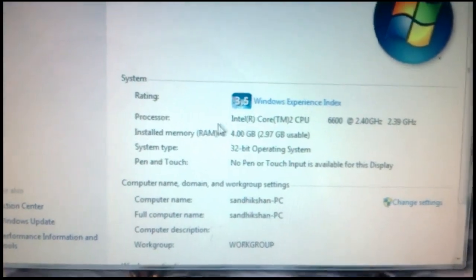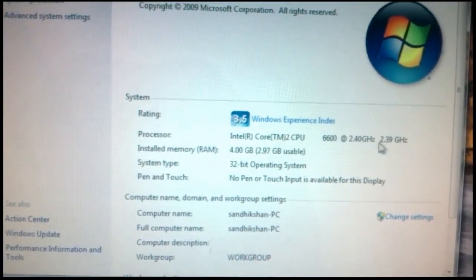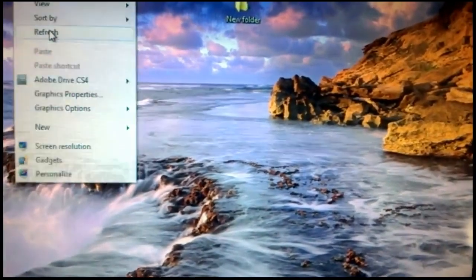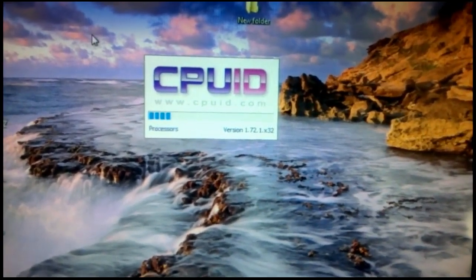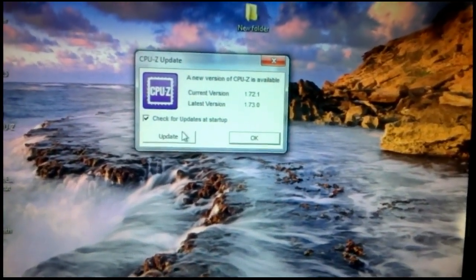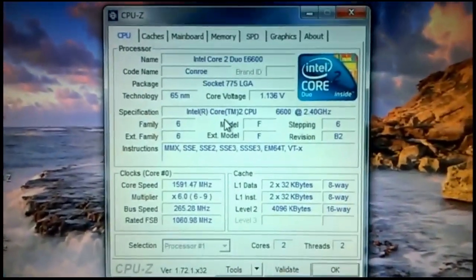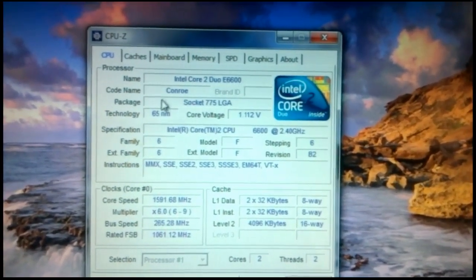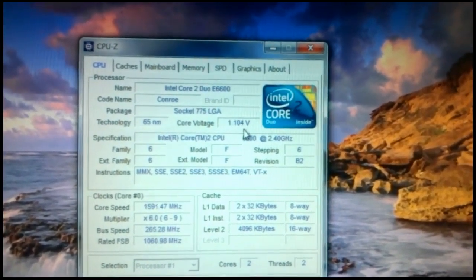You can see my processor is Intel Core 2 Duo CPU at 2.40GHz. Now I am opening CPU-ID to get details about my motherboard. Here you can see the details.